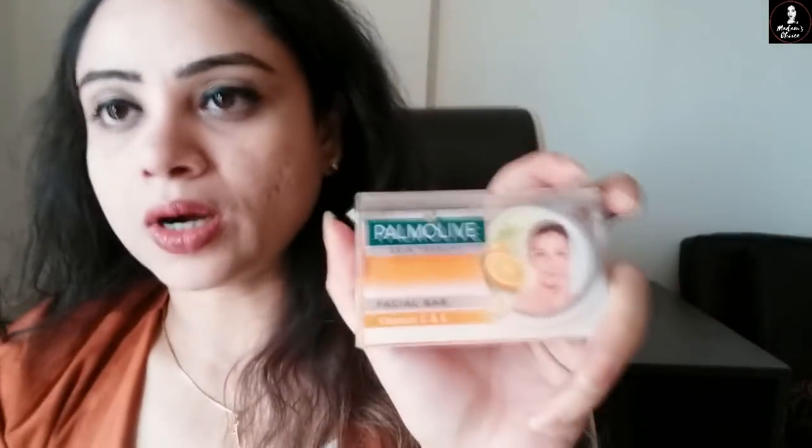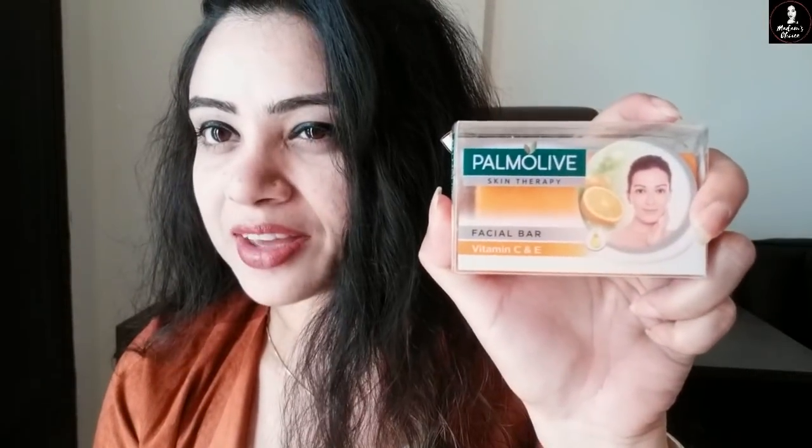This bar comes with Vitamin E and Vitamin C. Skin Therapy comes with Vitamin C and Vitamin E, and both are very good for your skin. So without any further ado, let's get the video started and let's see how it works — the Palmolive Skin Therapy Facial Bar.